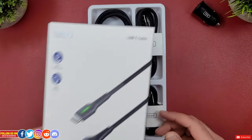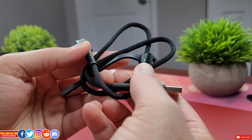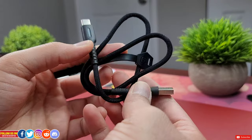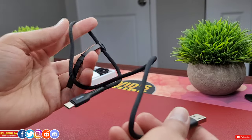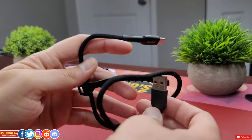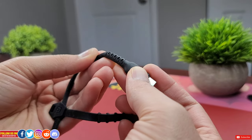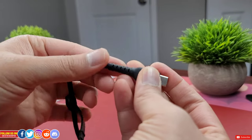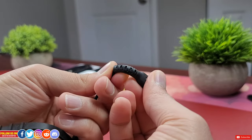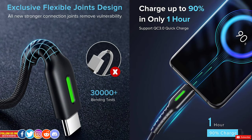These cables are 3.1-ampere fast-charge capable and fully compatible with QC 3.0 fast charge technology. They also have a blazing-fast data transfer speed of 480 megabytes per second thanks to their built-in superior conductive copper wire. These cables are extremely robust and rugged — they are fly-weave braided with nylon coating, and a flexible taper joint combined with a 250D bulletproof core makes them highly durable.